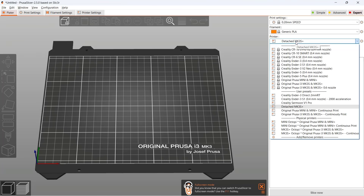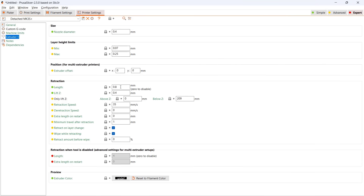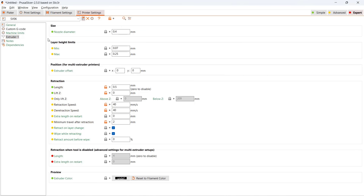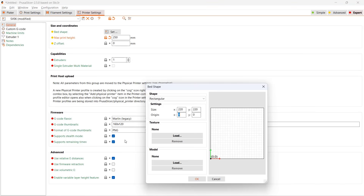As this is a Prusa clone, I will use PrusaSlicer and attach the Prusa MK3S Plus profile, and change the retraction settings according to the manual. Save this profile as the SV06. I also need to change the print volume — the maximum Z-height should be 250, and the print bed is 220 by 220.